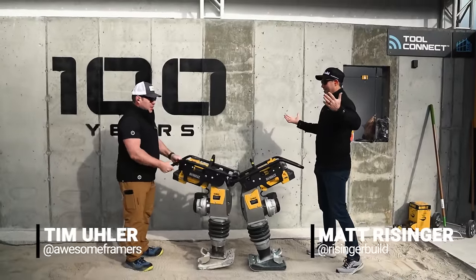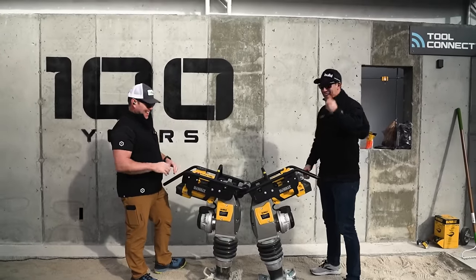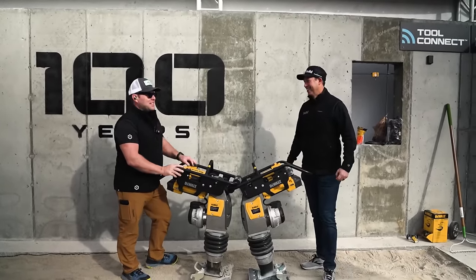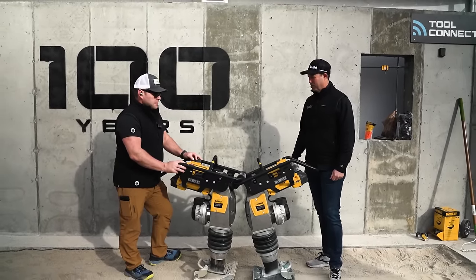Tim! You're kind of in my way. You're in my way. The famous Tim Mueller. Can you believe it? Of all the places to see you at the DeWalt booth. Power Shift — brand new from these guys, Tim. What do you think?